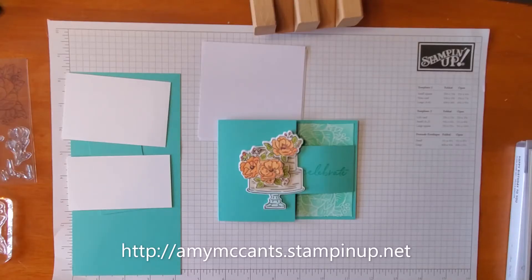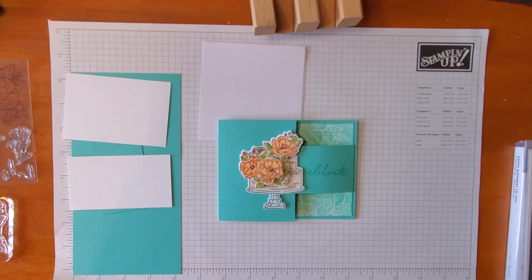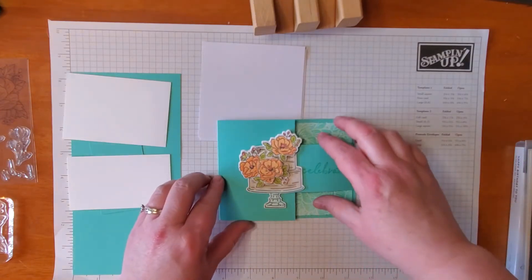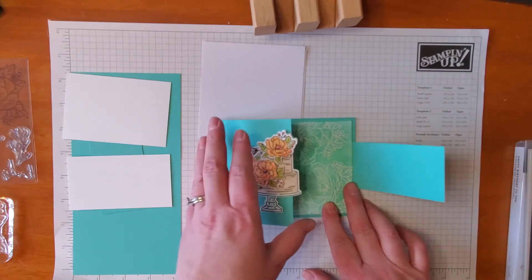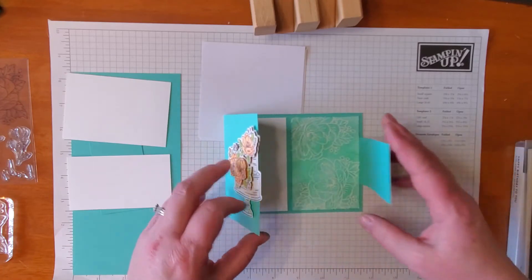Hello! Amy McCants, Independent Demonstrator with Stampin' Up!, here with you on Ready AIM Stamp. Today we're going to make this beautiful buckle card. It was inspired by a buckle card I saw made by Lynn Dunn. It's very simple and yet beautiful.